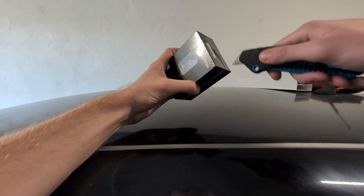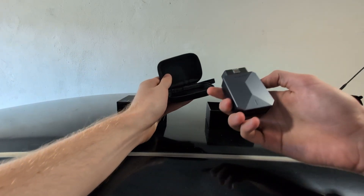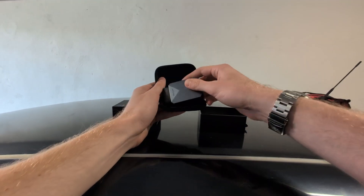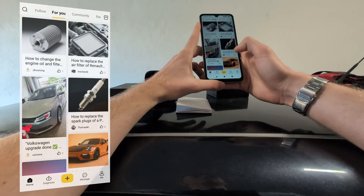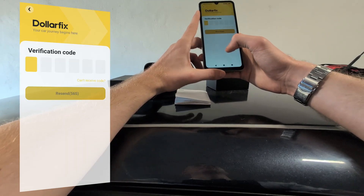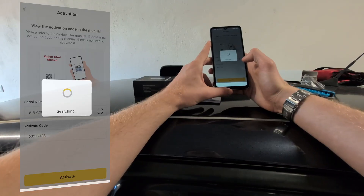So this is the Mucar BT200 Max — let me unbox it. You have this nice case, and this is the adapter we will be using, so it is very easy to carry around; you can just throw it in your glove box and then have a basically professional scan tool with you at all times. First you scan a QR code and install the $fix Plus app. It asks you to log in or register with email verification, and once that is done you activate the device by scanning another QR code. You will get the message 'device activated' and now you can use it.